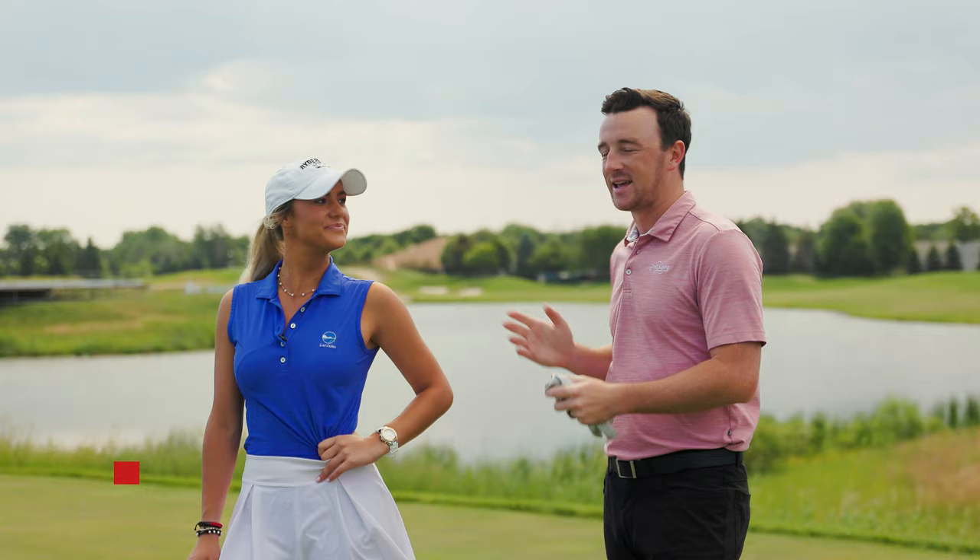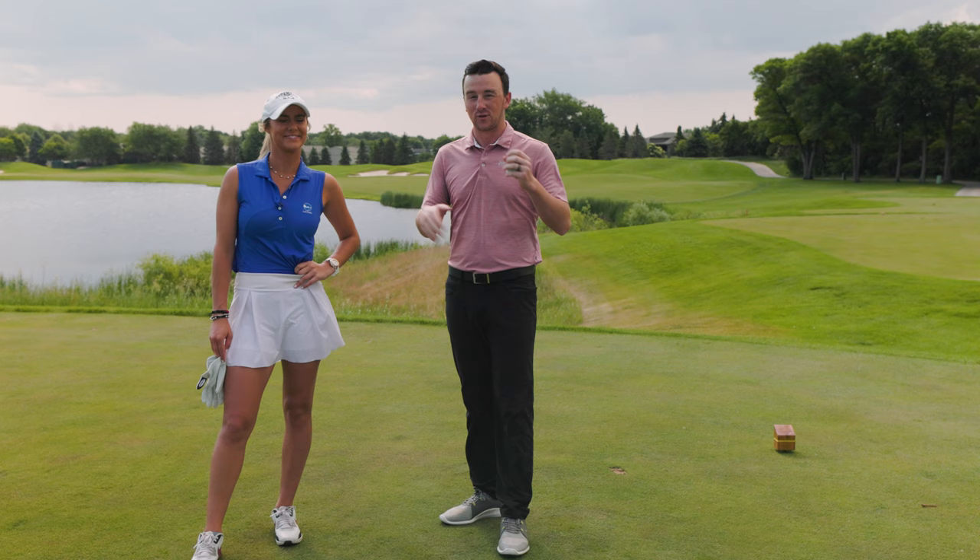Hey golfers, Drew Mahold here with Second Swing Golf at TPC Twin Cities on the 14th hole, joined today by Emma Carpenter. If you've been following the channel, you're familiar with her. Also, if you follow University of Minnesota Women's Golf, you're also familiar with Emma.